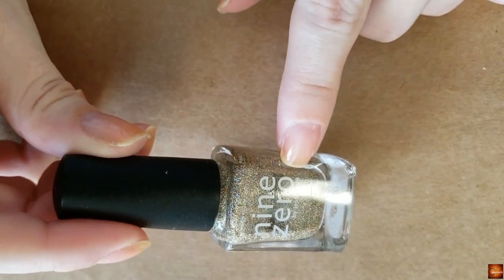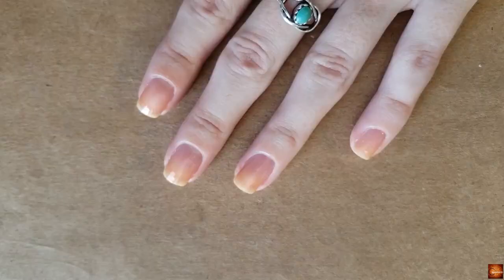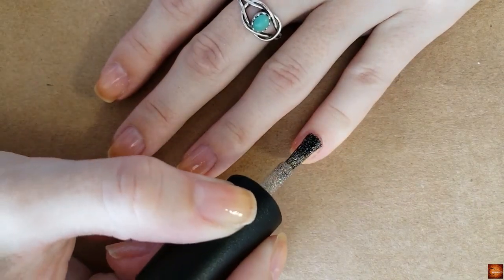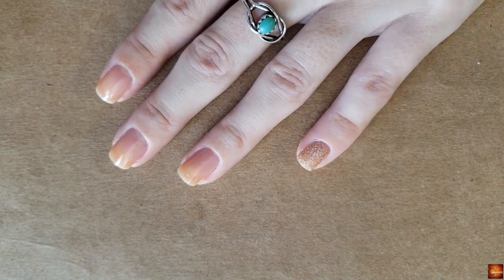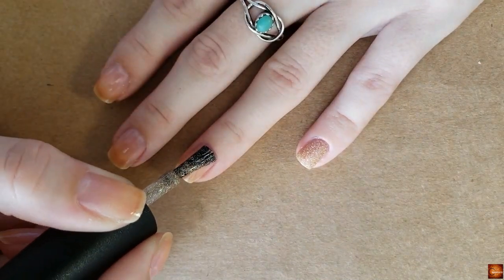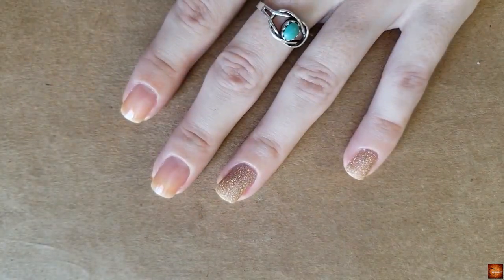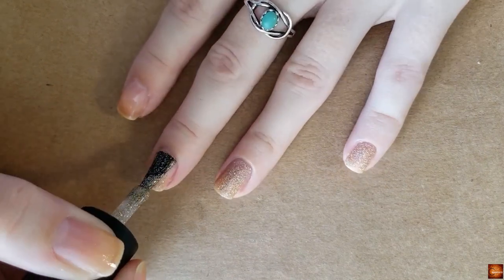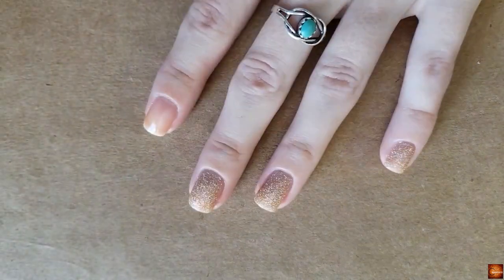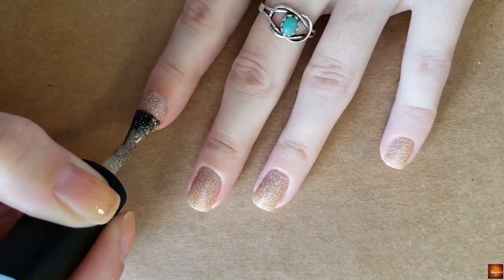I'm going to need a backup of this polish — look at that, the line is getting really low. It's just so pretty. It's a holo and there's no doubt about it, but it's also like a nude color, like a champagne nude. I don't know, it's gorgeous — I'm going to have to order backup next time I order from her.